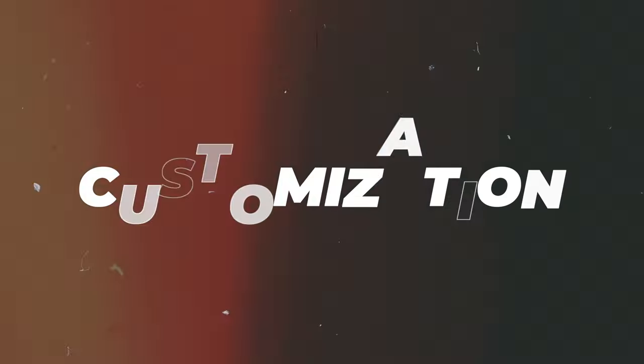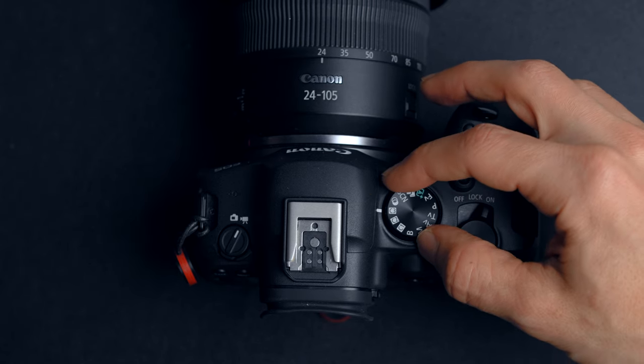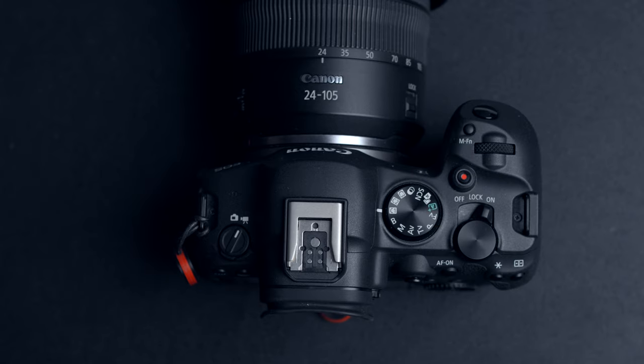Reason number eight is customization of different video modes on different dials. On all the cameras I've owned, there were C1, C2, and C3 custom dials. On the original R6 you couldn't customize those dials for video modes, which made me very angry — you're paying $3K for a camera and you don't even have that feature. On the Canon R6 Mark II they fixed it. I set C1 to 4K 24p, C2 to 4K 60p, and C3 to 1080 180p. Now it's really easy to switch between video modes, and the same applies to photo — I set different modes to different dials.